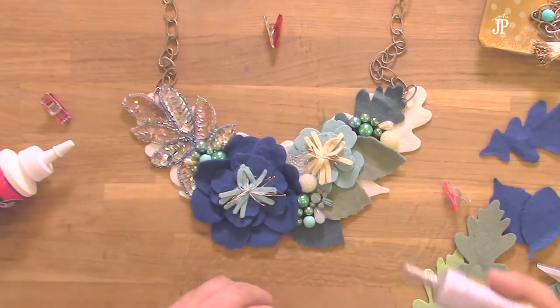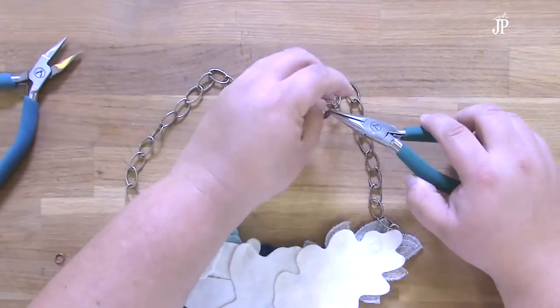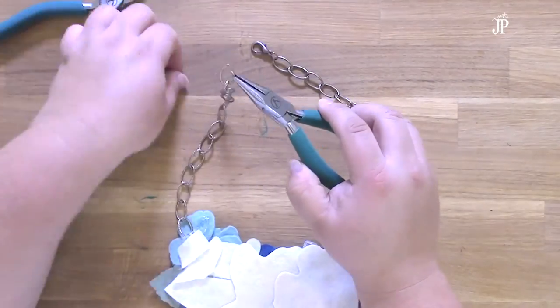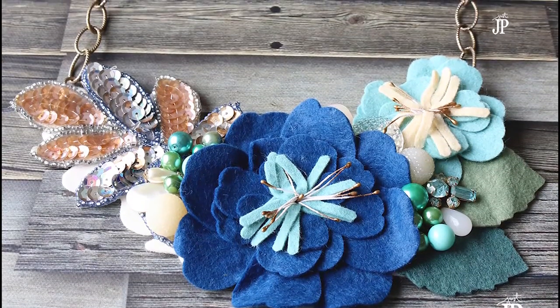Once everything's dry, add a clasp to the two ends of the chain. You can size this directly to your own neck. For me, I needed a little bit wider bib and a little bit longer pieces of chain because I have a larger neck. If you have a smaller neck, use a little bit less chain and make the bib a little bit smaller.